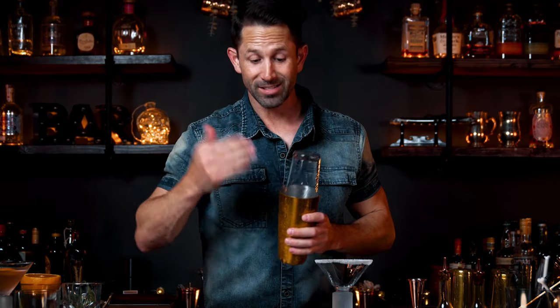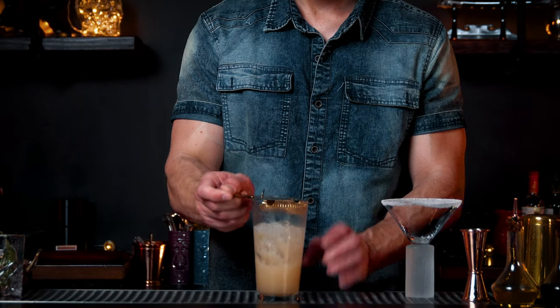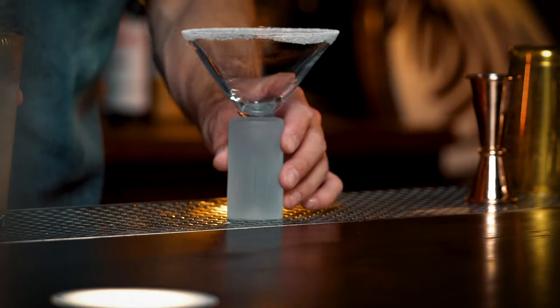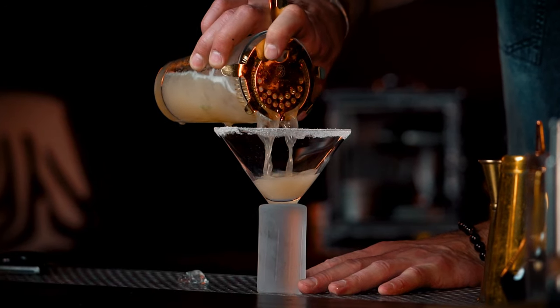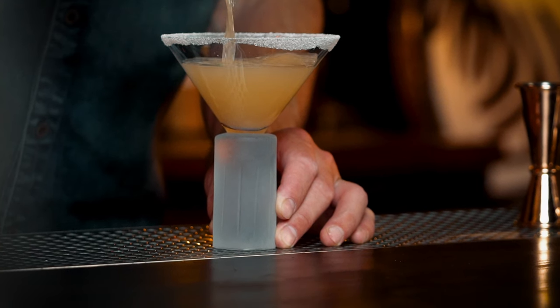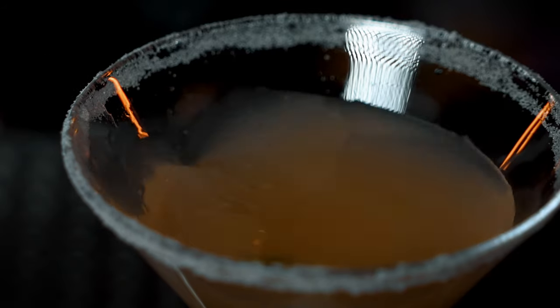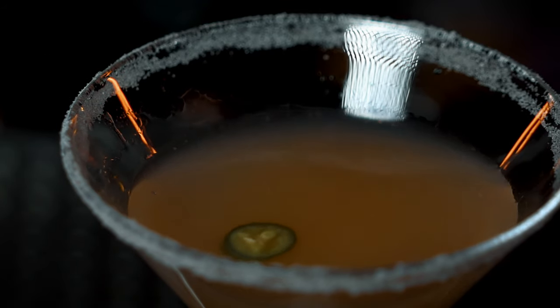The thing about chilis is you don't want to get them on your fingers or near your eyes, and if the tin blows up in your face, your eyes are going to be hurting. It's not a total pink color — there's a little shade of orange. You have one more slice of Serrano, and that's your garnish. Drop it right in. And that's your Burning Mandarin.